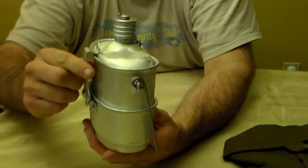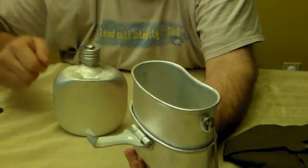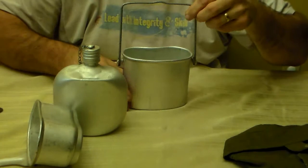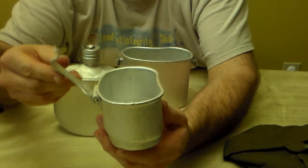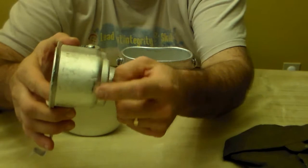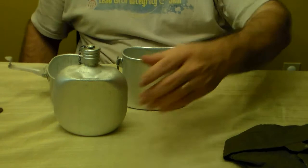This is the cup — that's the handle for the cup. This is the pot, a very large pot, and then the canteen rests right inside there. To take it apart, simply pop the handle open and the canteen comes out. You have a large pot with a bail handle, and then the cup with a folding, sturdy hinged handle. It also has a recess made into the cup — I'll talk about that in a minute.